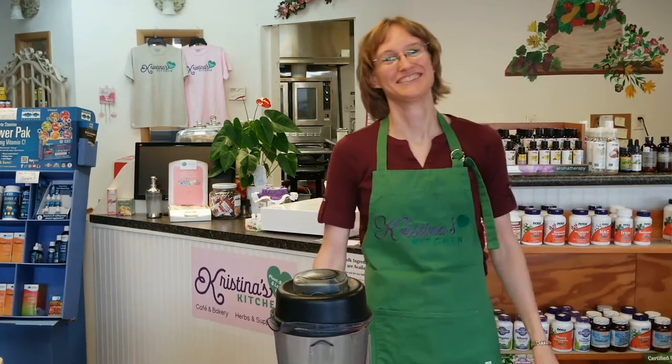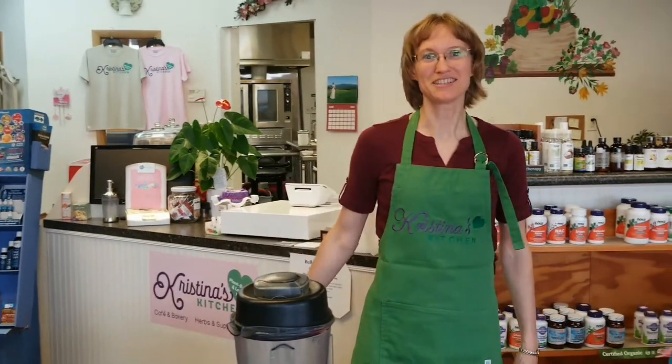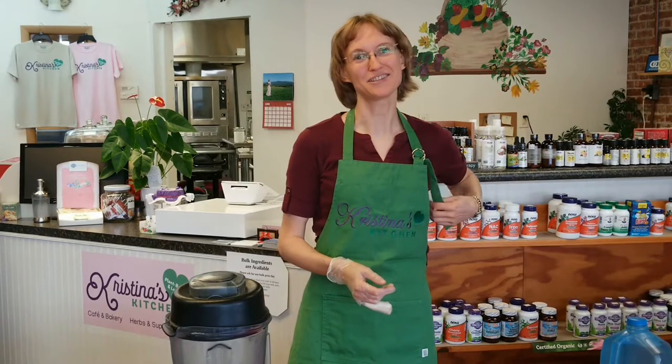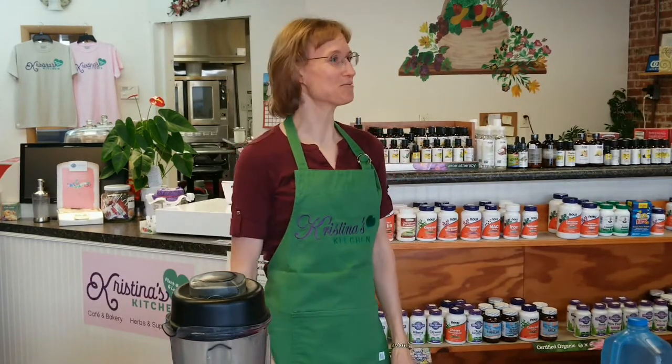Welcome to Christina's Kitchen. I'm Christina McPheeters, and this is Christina's Kitchen. Unfortunately, we don't have a live audience today, but I'm so glad you can join us online as we seek to explore cooking basics — what I call 202. Last month we did Cooking Basics 101, and this time it's part two.